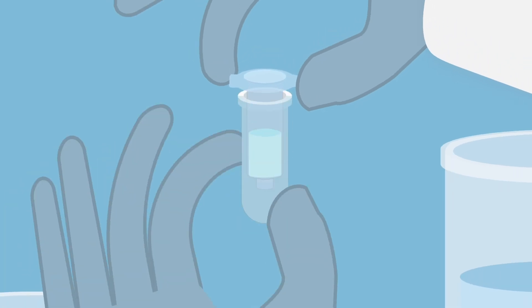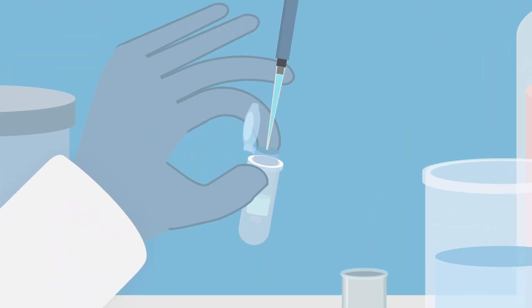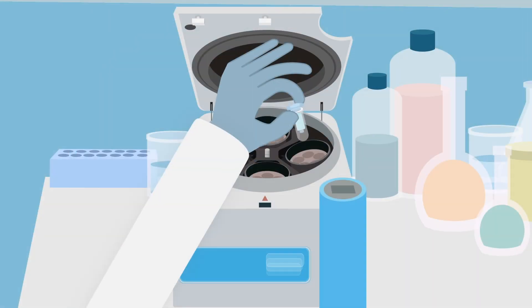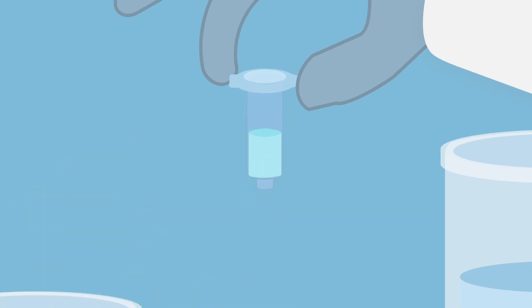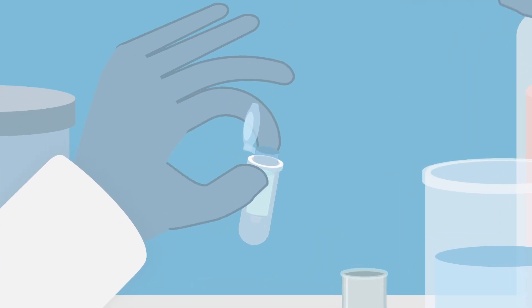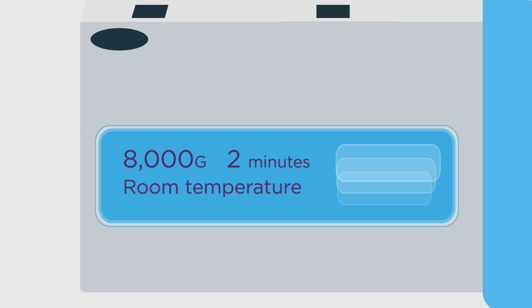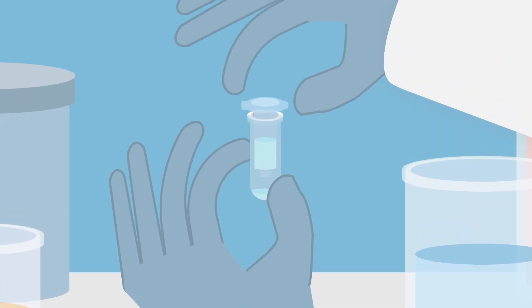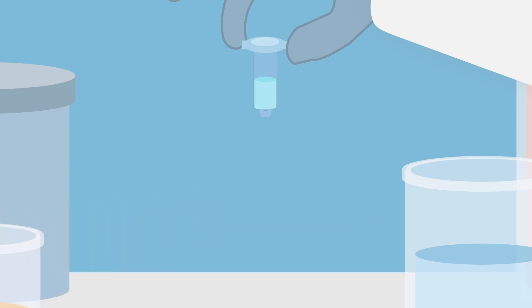Discard the flow-through. Add 500 microliters of buffer RPE to the RNeasy spin column. Close the lid and centrifuge at 8,000 g, 15 seconds at room temperature. Discard the flow-through. Add 500 microliters of buffer RPE to the RNeasy spin column. Close the lid and centrifuge at 8,000 g, 2 minutes at room temperature. This longer centrifugation ensures there is no carryover of ethanol. After centrifugation, remove the RNeasy spin column carefully from the collection tube to avoid the column from being in contact with the flow-through. Discard the collection tube with the flow-through.